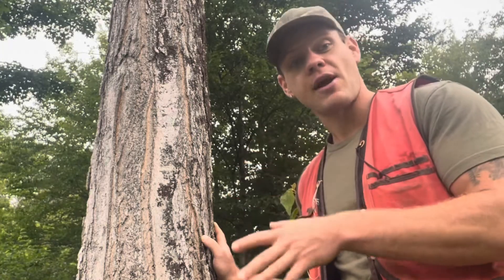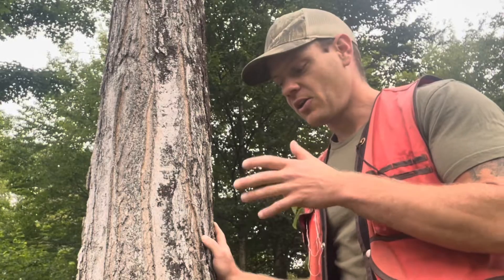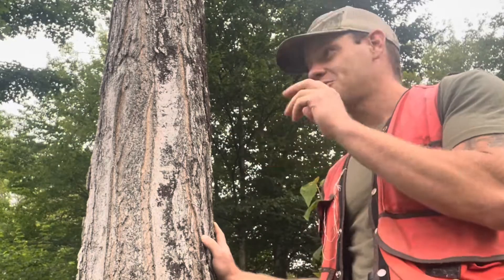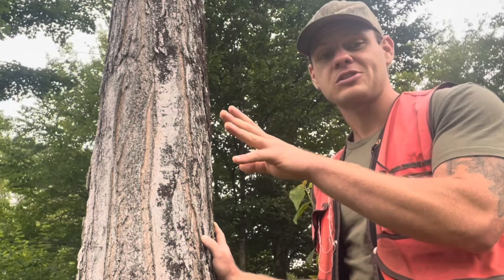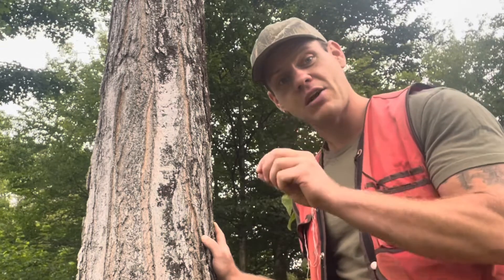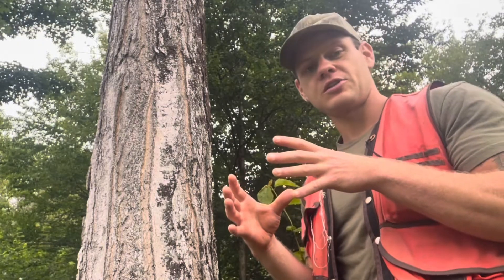Sugar maple has a grayish-brown bark — it's much lighter in color than red maple. It can have a really distinctive whitewashed appearance, where you can look through the forest and it looks like a whole bunch of trees have just been splashed with white paint up and down their trunk. That can be a very distinctive trait to help you identify sugar maple.